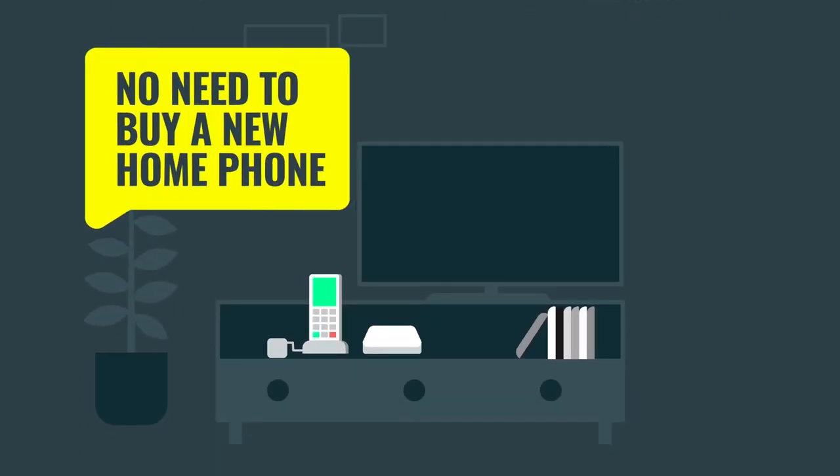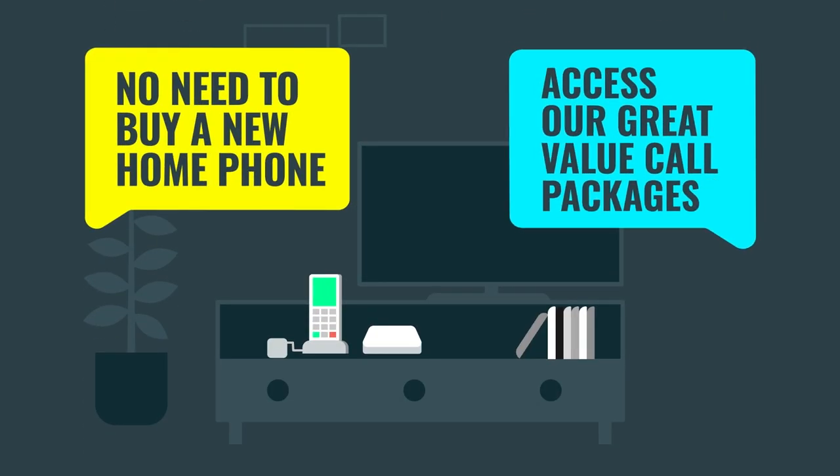There's no need to buy a fancy new home phone, and you can still access our great value call packages and services such as voicemail.